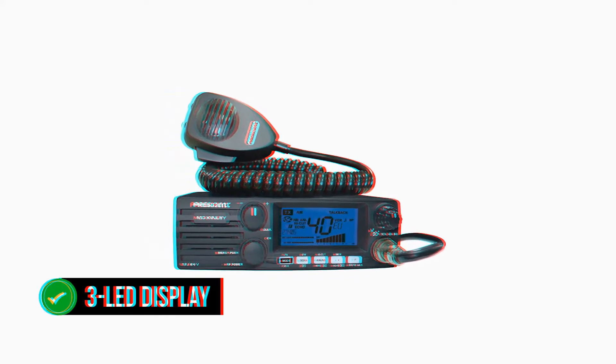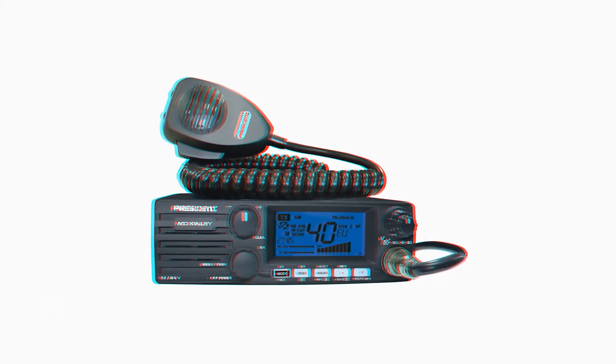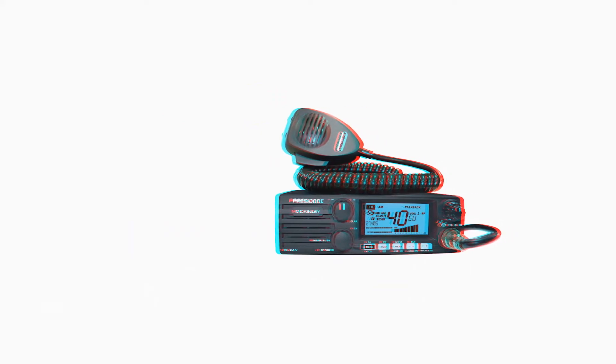It features a three-LED display customizable to green, orange, and blue according to a trucker's preference. Overall, the display is well-organized and easy to read.